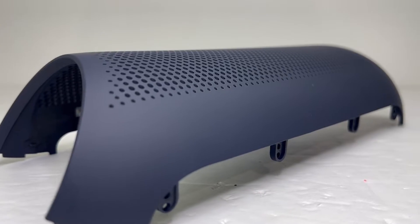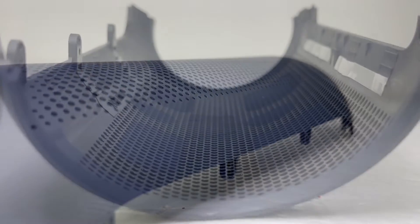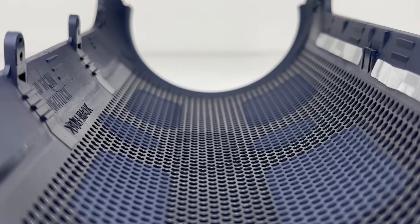This front grill is made of plastic that is both durable and has quite some flex to it. This in turn has helped the speaker handle and absorb impact fairly well from the last few times that I have accidentally dropped it.